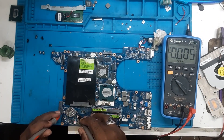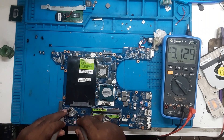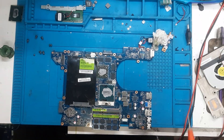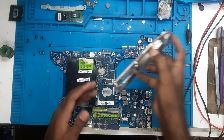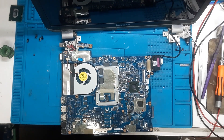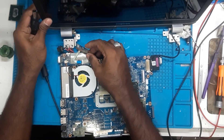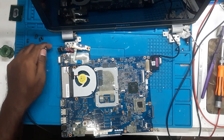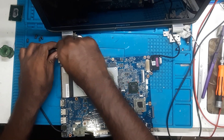Now it is reading 3.3 volts, so the CMOS is good. Now it is cooled down. Let's place the heat sink back and test it. We have connected the screen — now let's turn on and check it out if our problem has been solved, or we need to probe further, or maybe need to do the BIOS or something else.